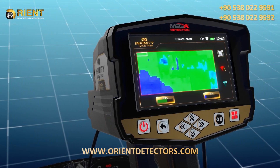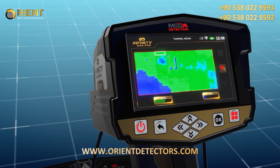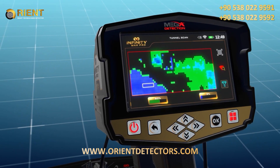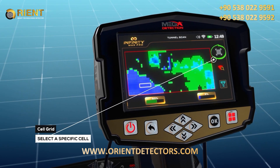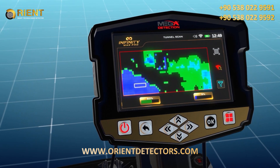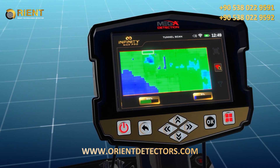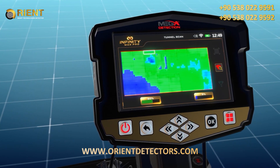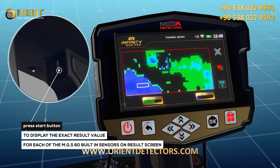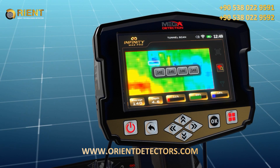Grid lines: this option shows or hides the grid lines that represent the scanning area, where each cell represents one scanning step or scan point. Choose a cell from the grid: use this option to select a specific cell from the scanning area grid within the scanning results screen. After clicking the search icon, use the arrow buttons to select a specific cell. Press the start button on each cell to display the exact result value for each of the MGS-60 built-in sensors on the results screen.